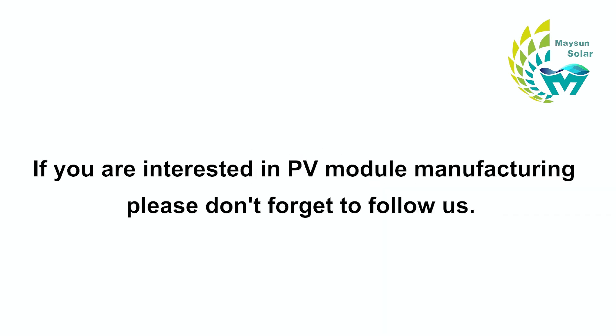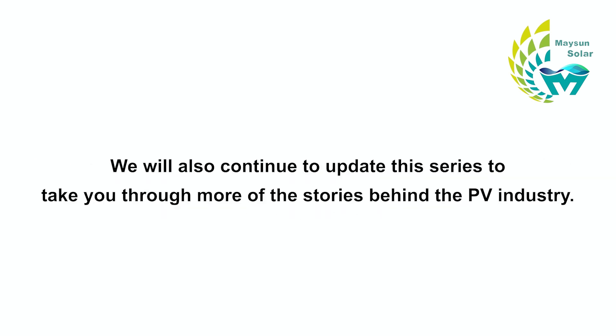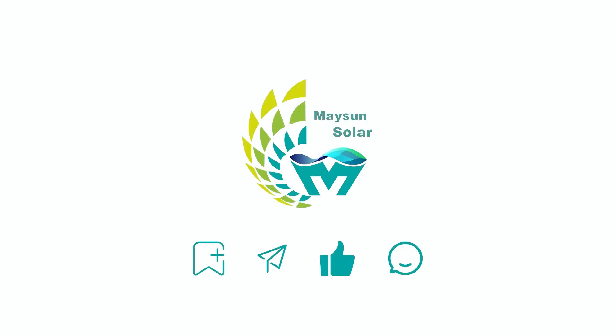If you are interested in PV module manufacturing, please don't forget to follow us. We will continue to update this series to take you through more of the stories behind the PV industry. See you in the next video.